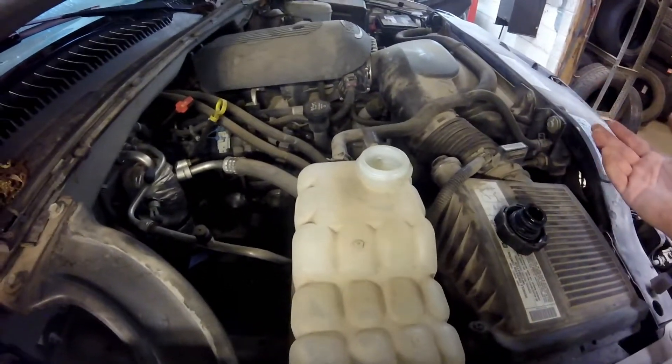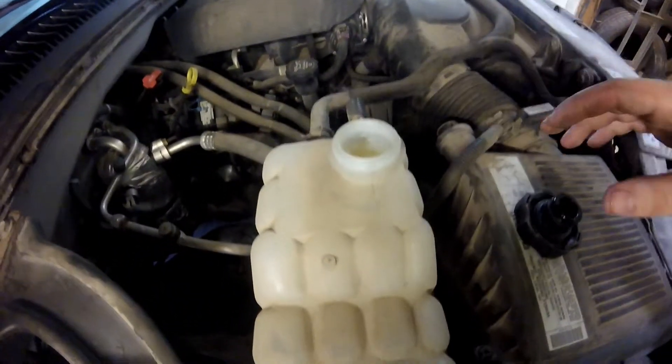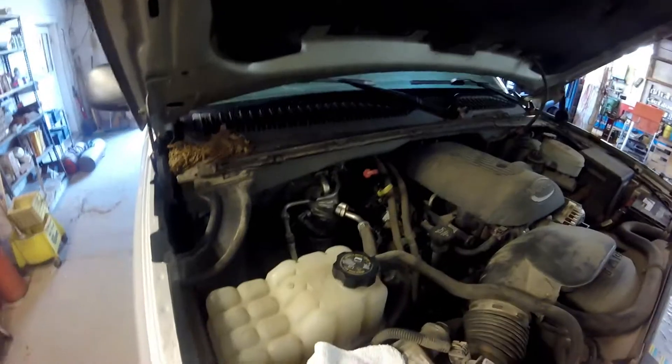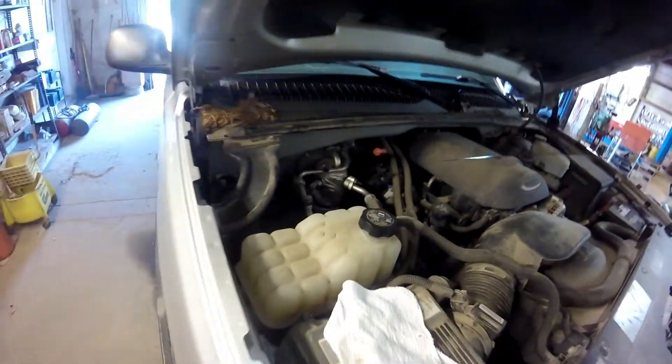After you've checked all your hoses and everything, I'm going to go ahead and start checking the fluids. I can check this and it needs some. I'm sure if you guys are watching a video like this, you probably know how to check your own oil.